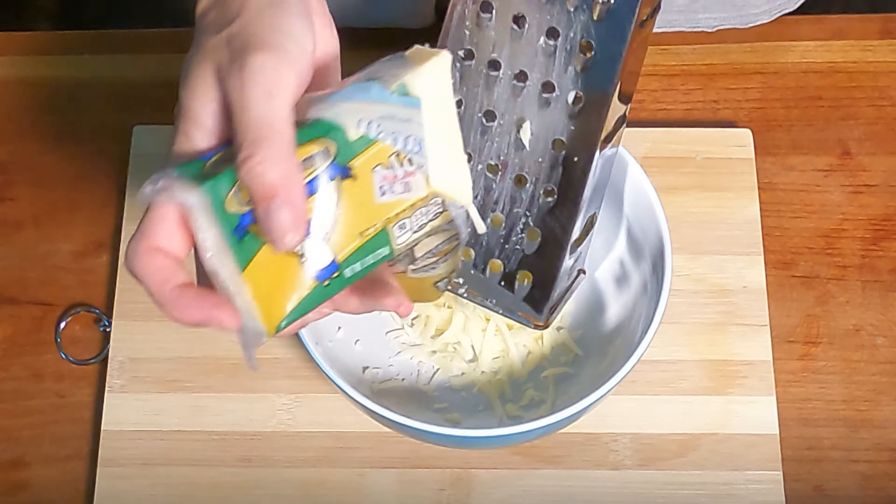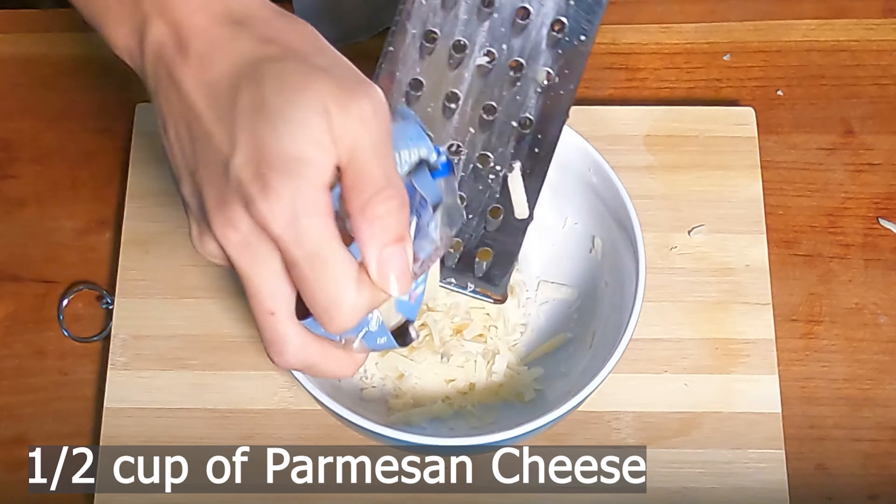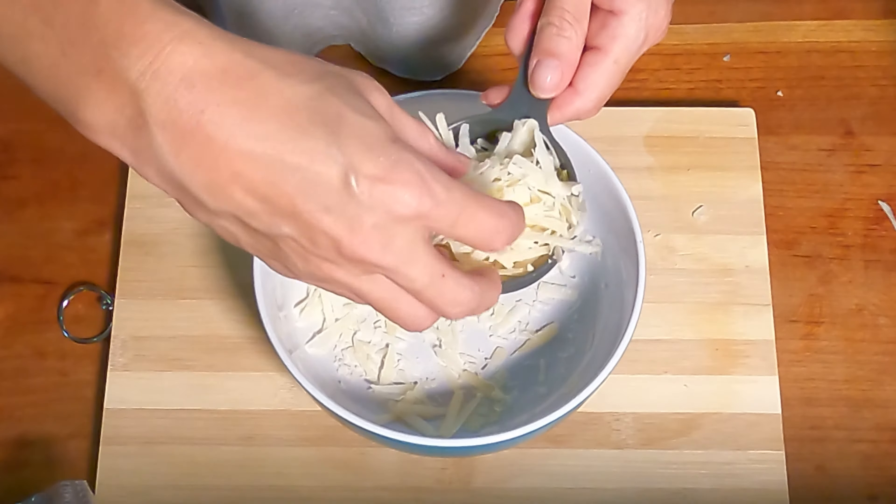Next, prep your cheeses. Grate one cup of mozzarella cheese and half a cup of parmesan cheese and stick that in the fridge for later use.